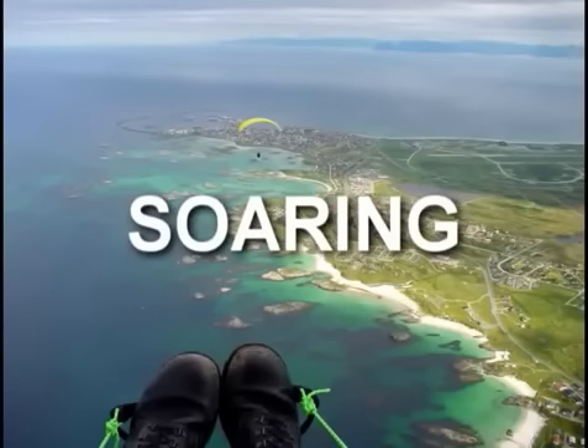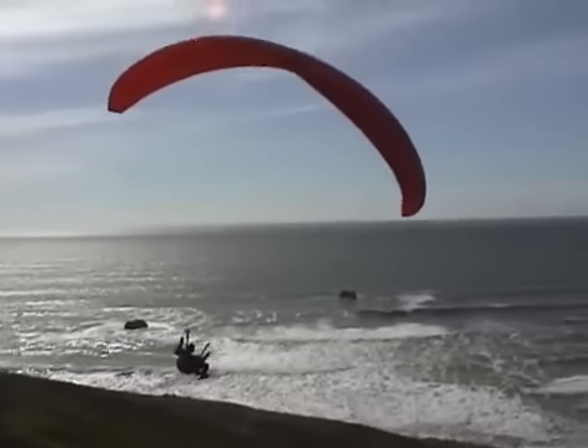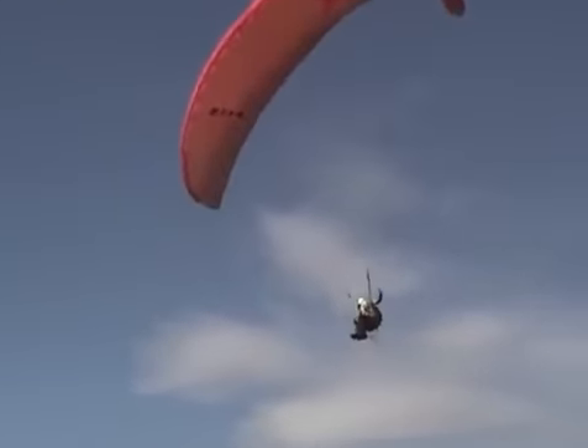Soaring is the act of extending the duration of your flight by flying in rising parcels of air. This is the goal of virtually all pilots who fly unpowered aircraft.